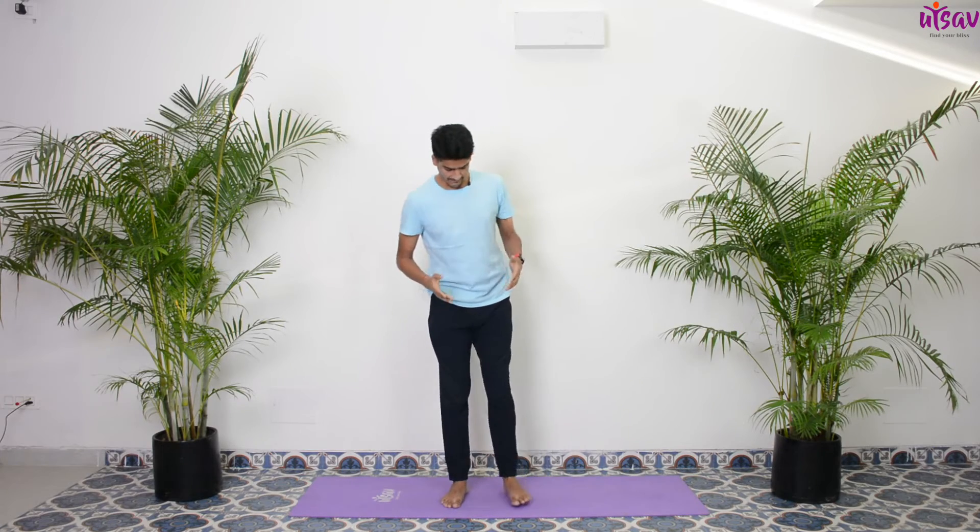Namaste Ji, welcome to Utsav Yoga YouTube channel. My name is Dipan Chagarwal, I'm a certified yoga teacher. Today we're going to practice a daily yoga routine which all of us can practice together. Make sure that you're practicing within your comfortable safe limits, be your best judge and enjoy the practice.